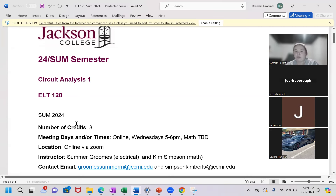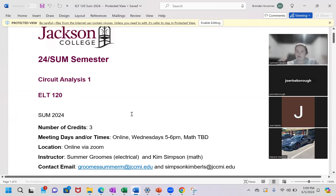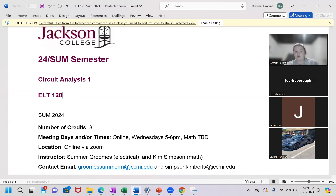Communication on my end is super important, so please communicate as much as possible with me. Don't ever hesitate about sending too many emails. We're going to meet every Wednesday, 5 to 6 p.m. online. You should have also received information from Kim about the math meetings. ELT 120 is a little unique in that there is both a math component and an electrical component — Kim and I work together, but it's pretty separate, and it's still one combined grade.